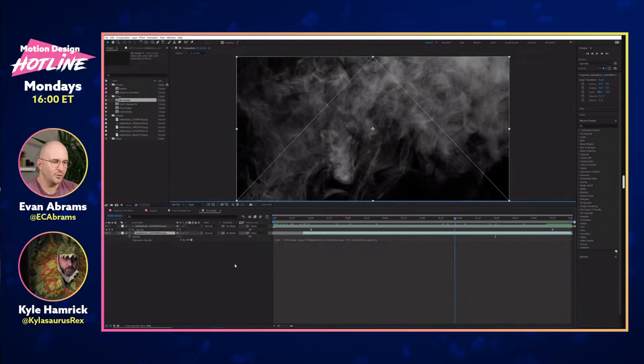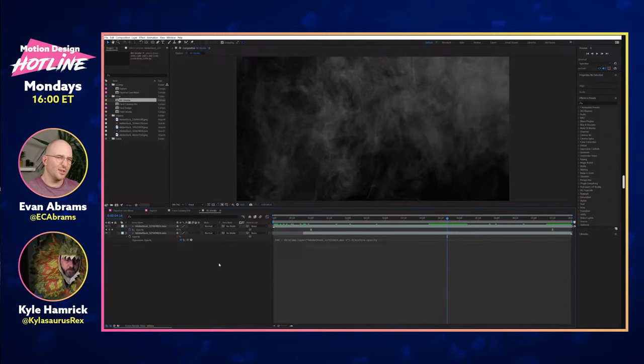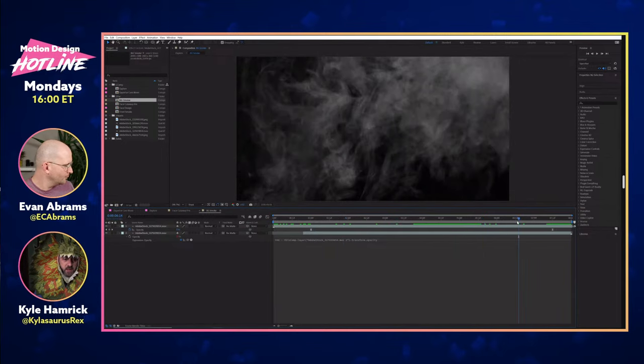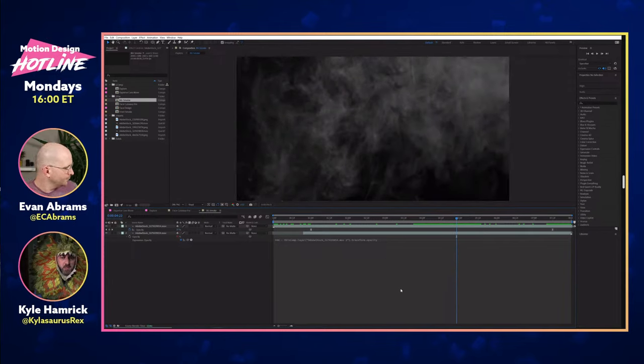I'll sometimes stitch a copy of it over the middle so it'd be like end, end — I'm looping it twice. It kind of depends on what the thing is. Here, a nice slow fade worked fine, and if you're looking at it isolated it gets a little muddy, but because it's such a subtle background element in the main comp, this was fine.